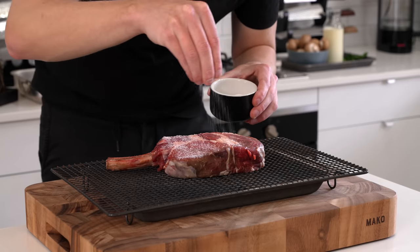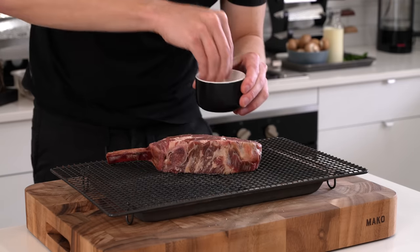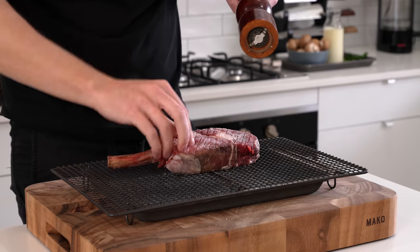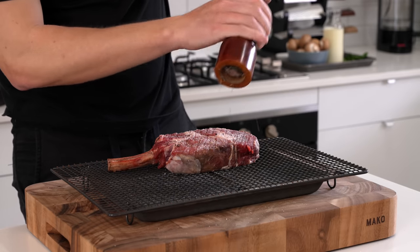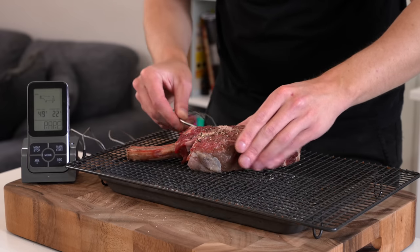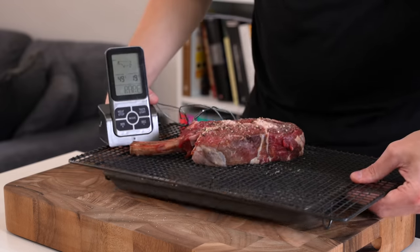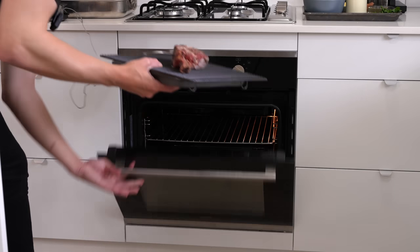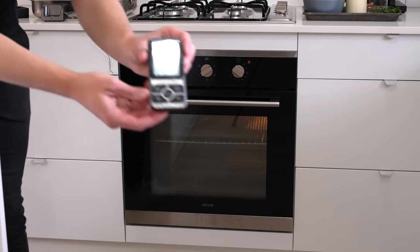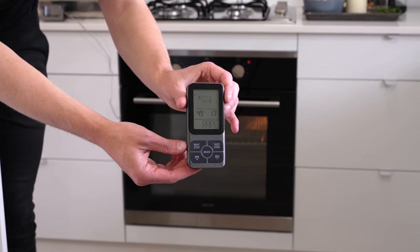Season the steak generously with salt and cracked black pepper on both sides. It looks like a lot but it will take a lot — it's a thick cut. The steak is on a wire rack so heat can get underneath and it cooks better. I'm also using a meat thermometer. Place it in a 120°C or 240°F preheated oven and cook for about 40 minutes, or until it reaches an internal temperature of about 45°C.